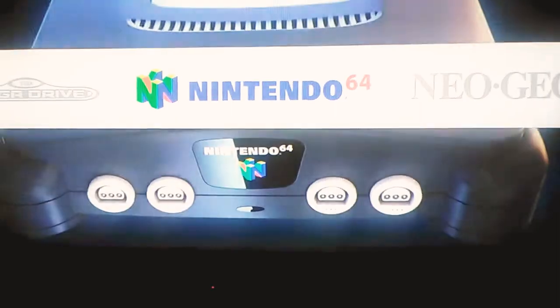I have my assistant here today — he's gonna control the controller for you. Go to Mario 64. He's using a PS4 controller to control all these games right now.